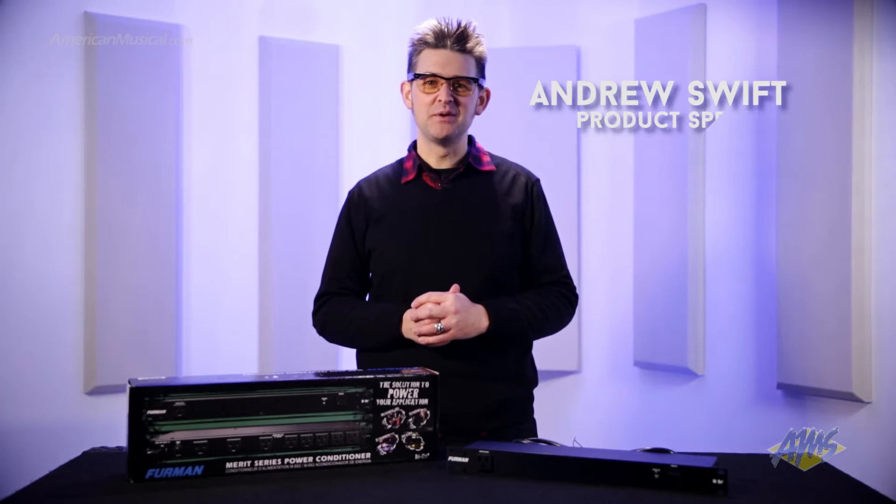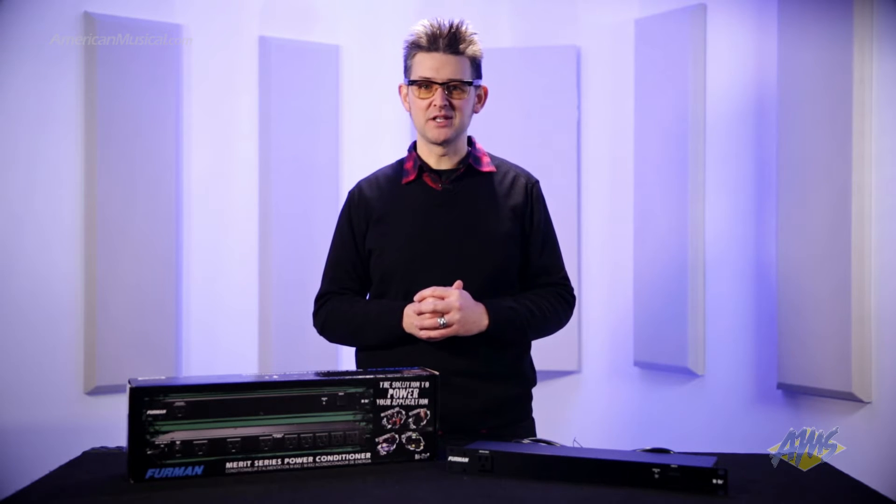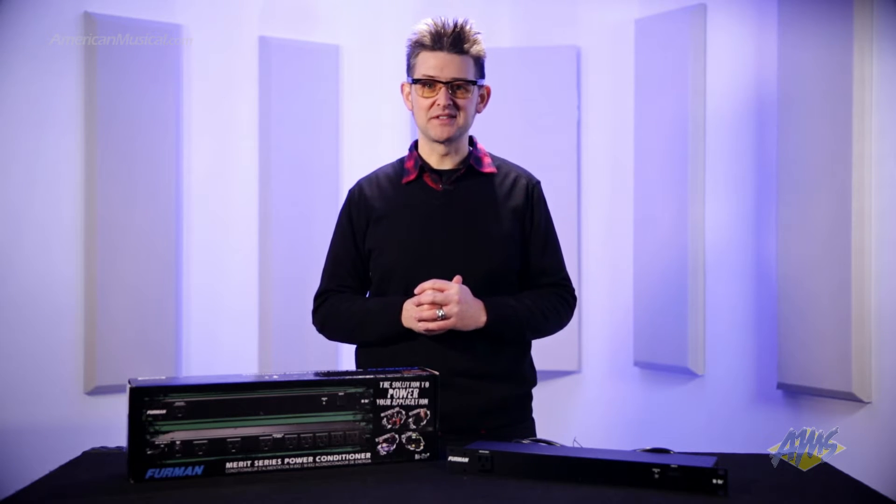Hey there everybody, Andrew Swift here with you and today we're going to look at the Furman M8X2 Merit Series Power Conditioner. This affordable power management solution features a simple rack mount design that makes it useful for a variety of applications.